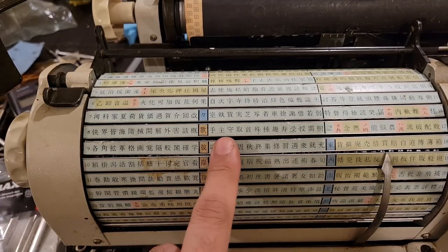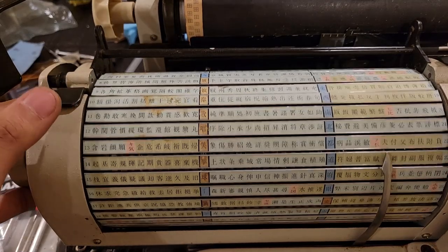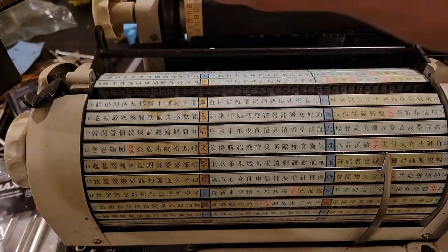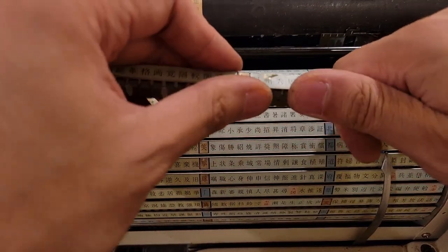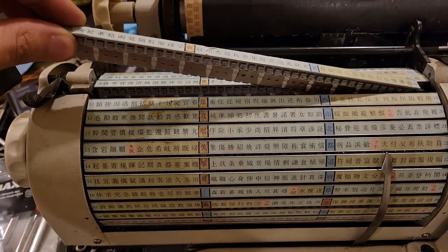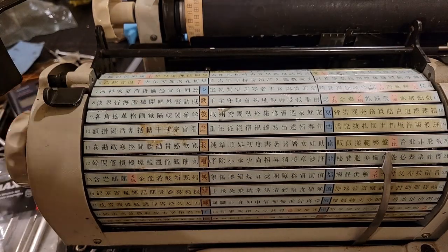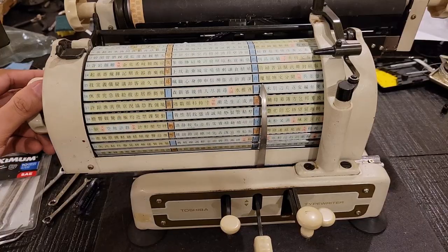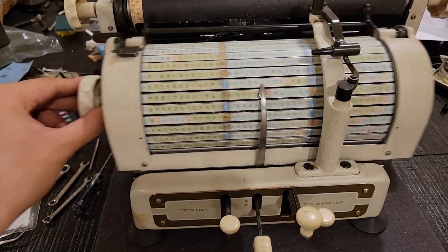I had noticed that this row here had somehow gotten warped, and I should be able to unbend it. Fixed. Now I also need to figure out why the resistance is greater over here than over here.